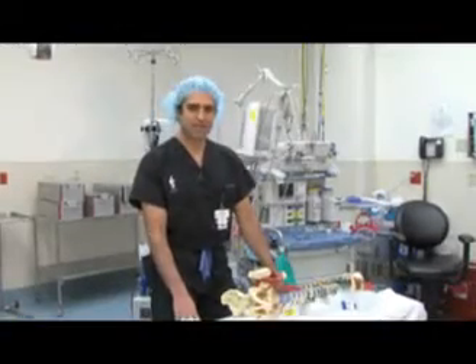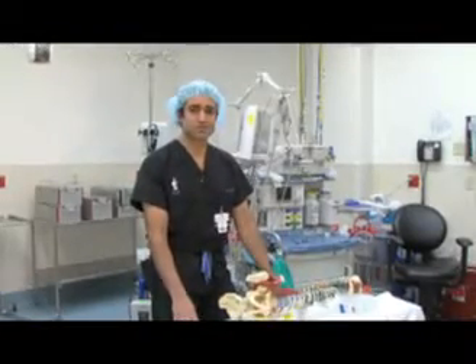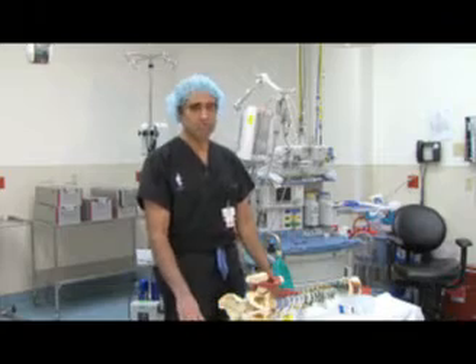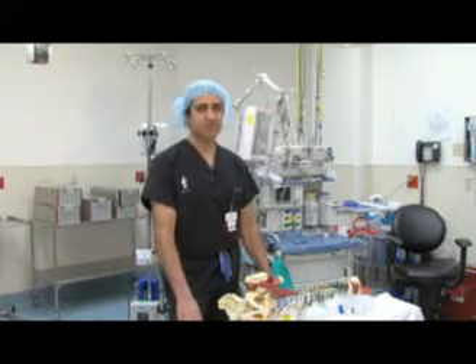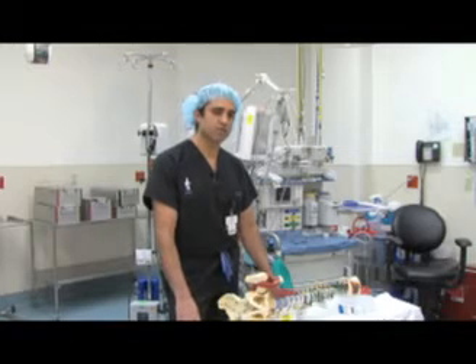Hello, my name is Dr. Asli. I'm a board-certified fellowship training spine surgeon, and in this segment, I'll be discussing with you a surgery called XLIF, which stands for extracavitary lateral interbody fusion.